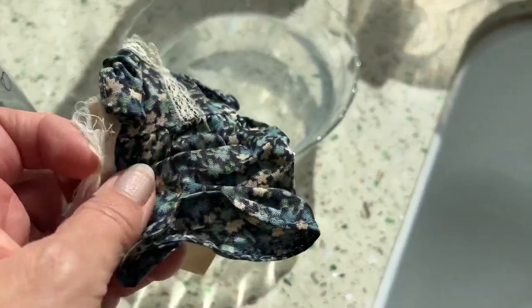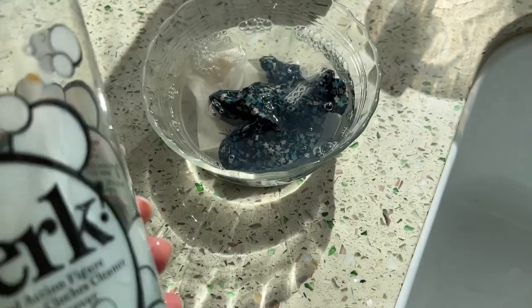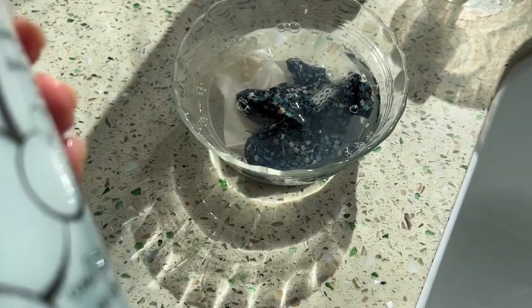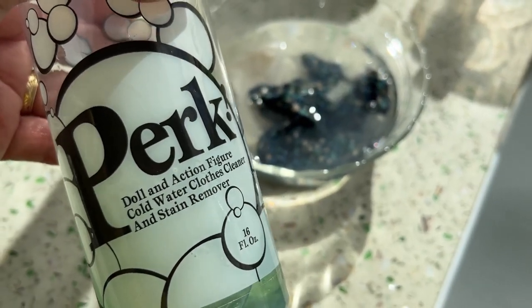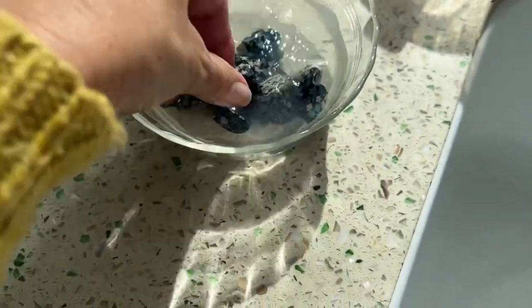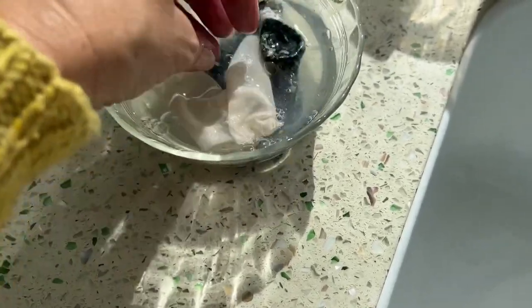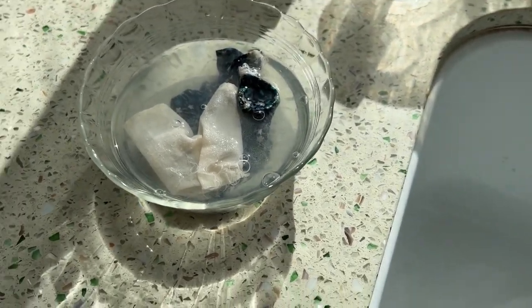I'm soaking her clothes in a capful of Perk mixed with water — you can buy this online, I've mentioned it before. They're not too bad, just a little bit dirty, nothing significant. I'll let those soak while we string her.